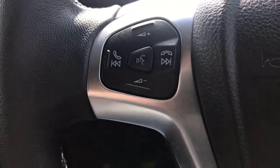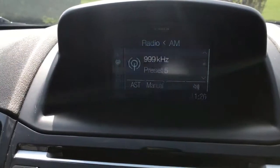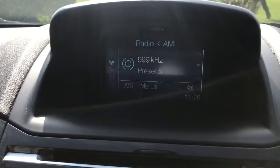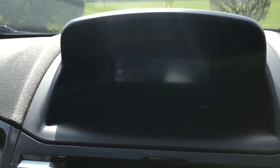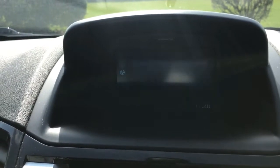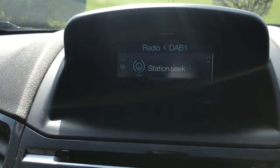Phone pairing is done over on the central screen and stereo area just here. Before we come back to the phone, I just want to talk about the radio. This car has got AM radio, it also has FM radio and DAB digital radio as well, so plenty of ways to listen to music via the radio.